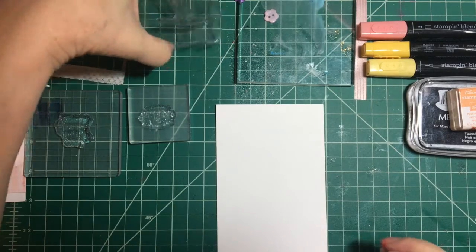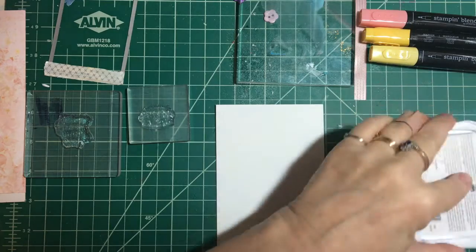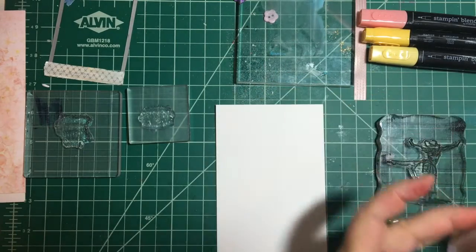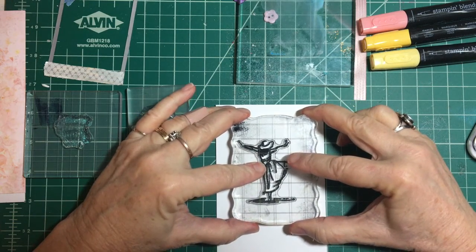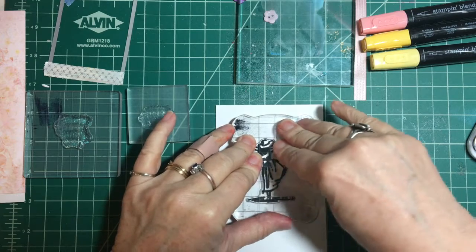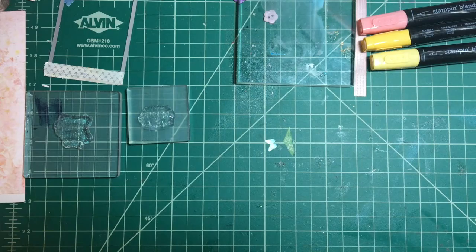I'm going to start by stamping my girl onto some white cardstock with the Memento Tuxedo Black ink. You'll see later I'm going to take a big risk but I think it'll be worth it. Let's put her right in the middle so we have plenty of room for the die. Okay, very nice crisp image — put that aside and we will color our girl.